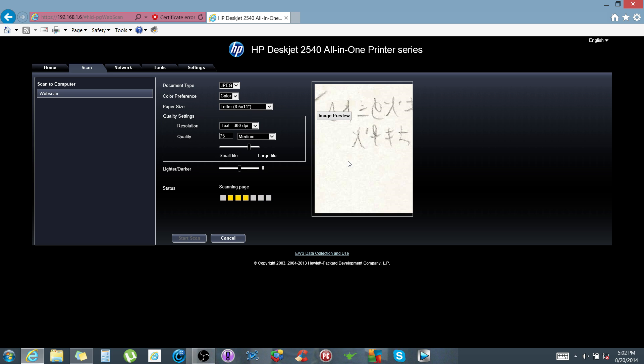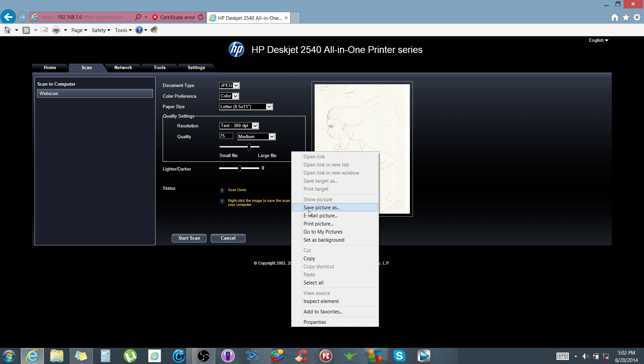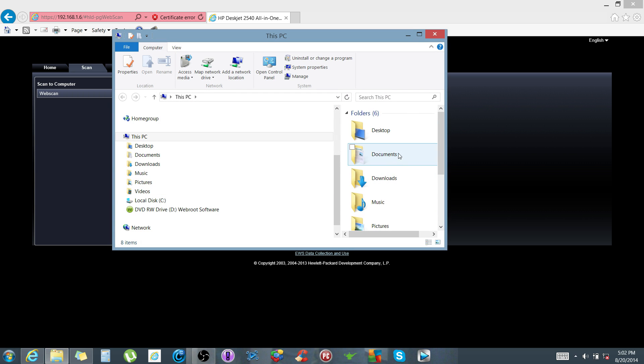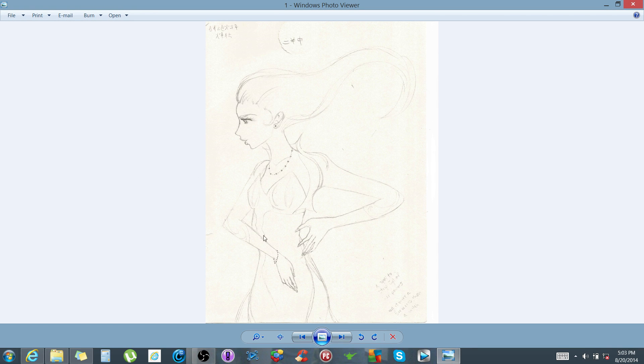I've already got something in the printer that I want to scan for my wife. I'm hoping I'm helping out a lot of people by posting this video because I wasted half a day frustrated that I couldn't scan over a wireless network because of this. As you can see, I can save the picture now. I'll go to My Photos — and there it is. There's the actual photo, something my wife drew.